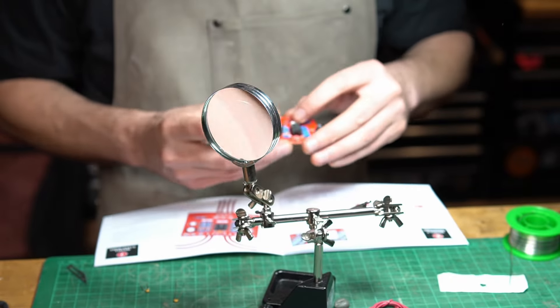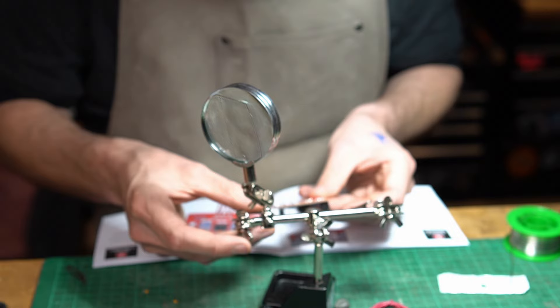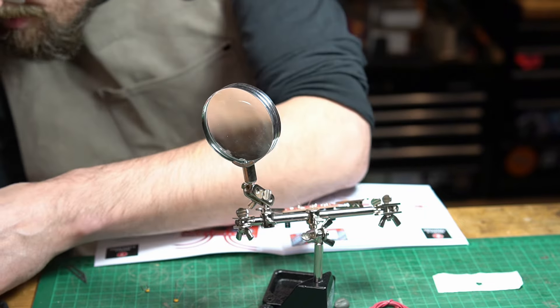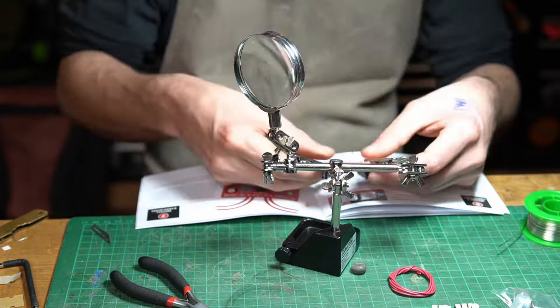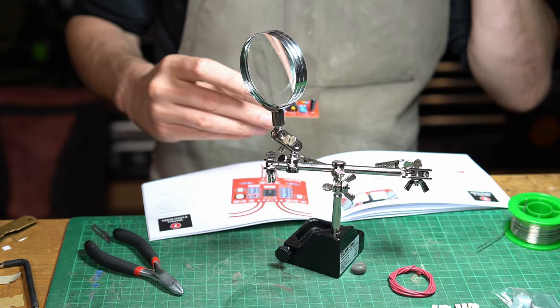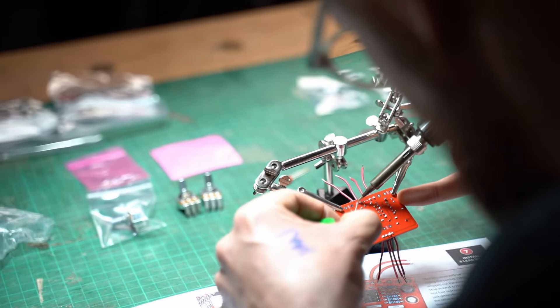I just want to say how nicely designed and laid out this kit is — so clear, I've really really thought this through. Very impressed. If this doesn't work, it really will be my fault. Alright, so that's all of our capacitors, resistors, and diodes done.